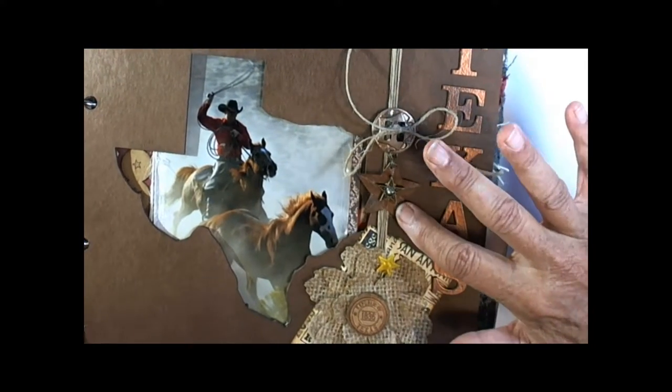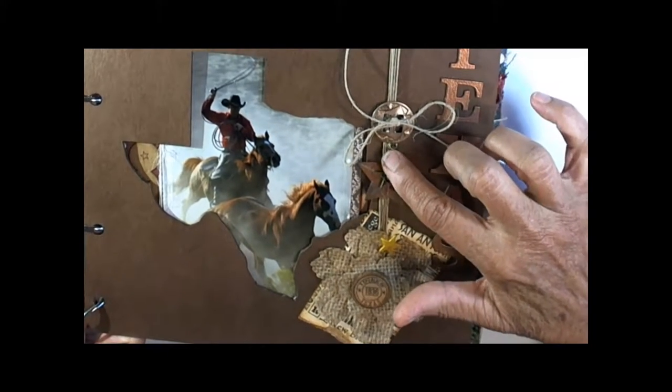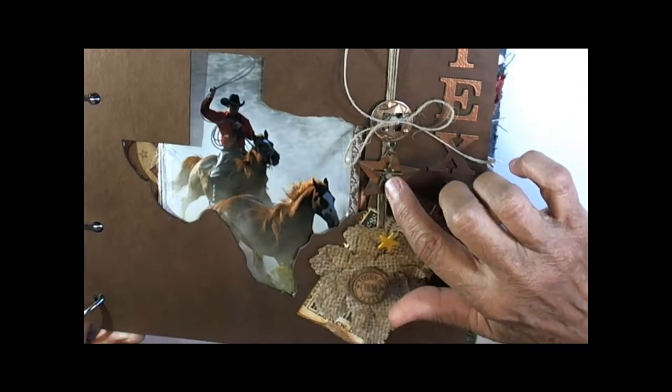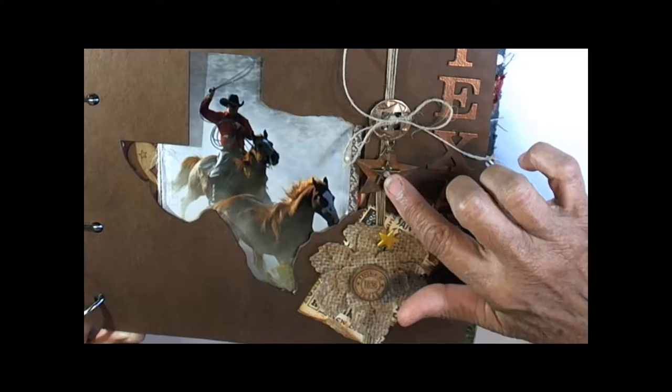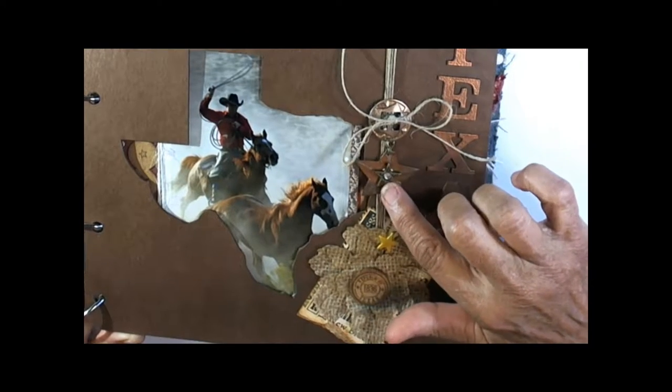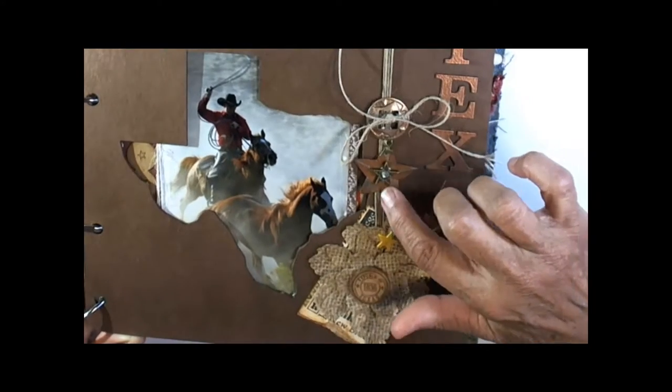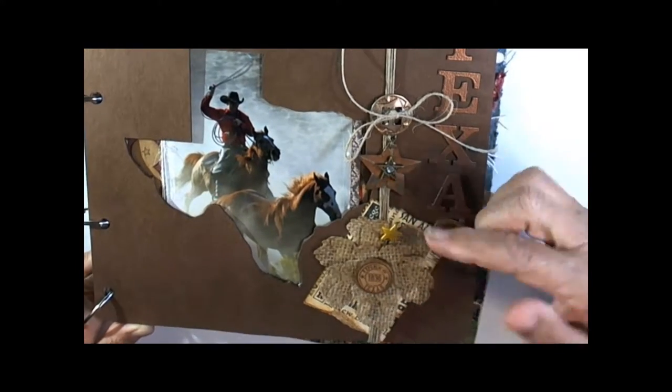Your rusted star — these two come with holes and jump rings so you can just add them to each other. The jewel star will vary from kit to kit, but I would use a pont glue because nothing sticks to this rusted star.